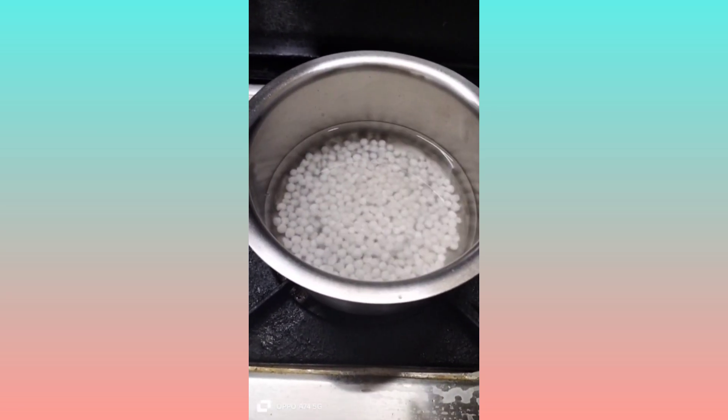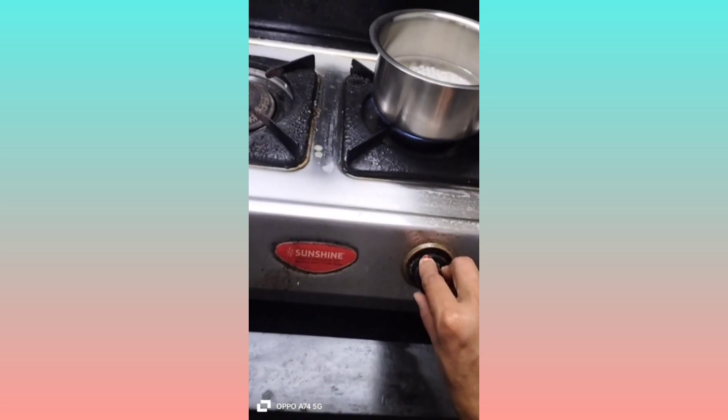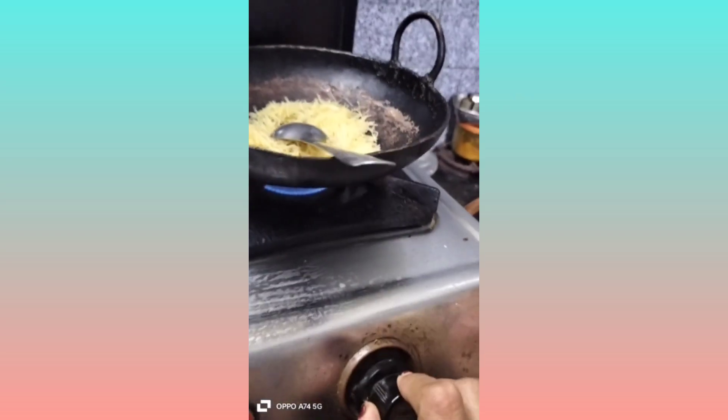So, the sabudana (sago) has been soaked in water. Then add water and put it on high heat. The sago balls will become transparent. Sabudana are white balls that turn transparent when cooked. Strain them.